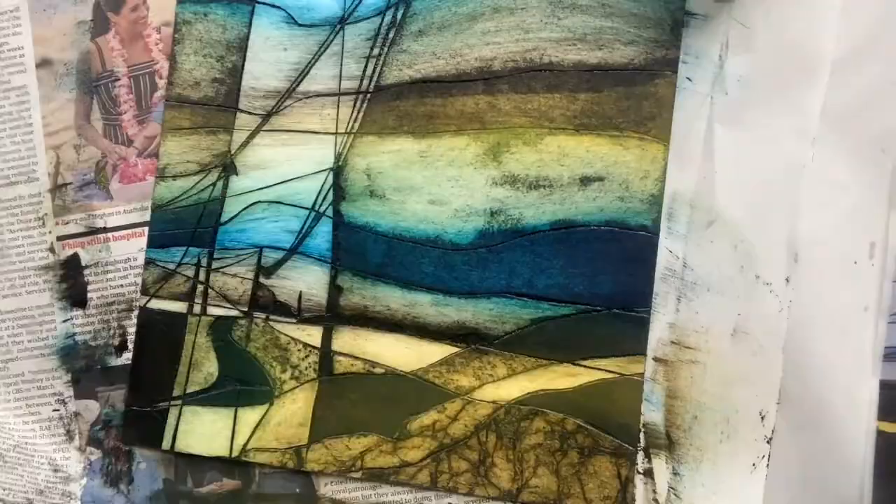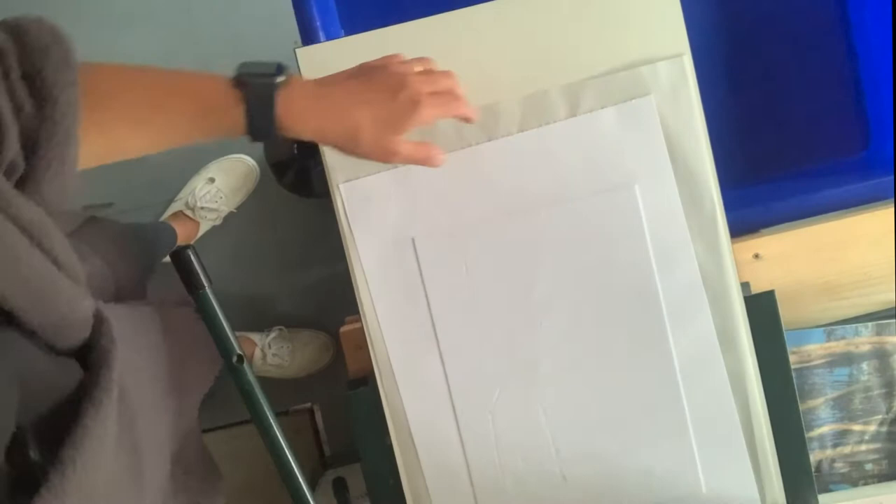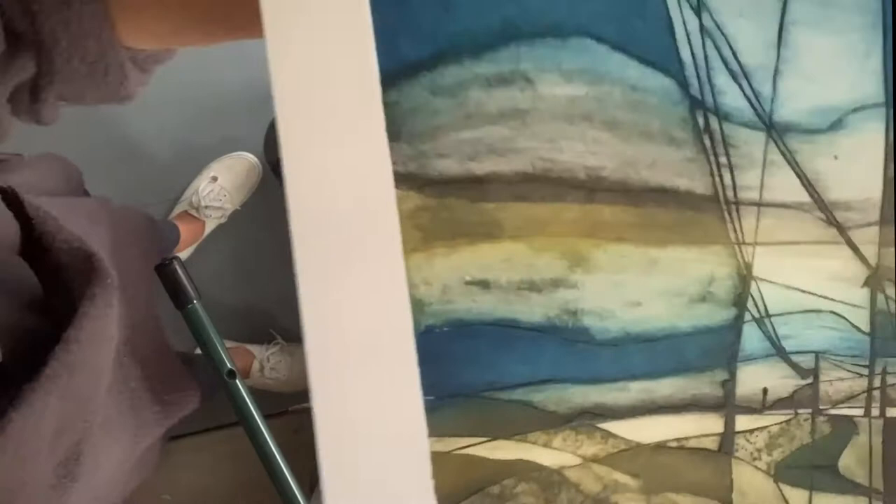And now this is the most exciting part — the big reveal! After I've run my plate through the press, I'm here peeling off bits of print and seeing finally what it looks like. And here we go — there it is, voila! Thank you for watching the video and I hope you enjoyed it. Thank you.